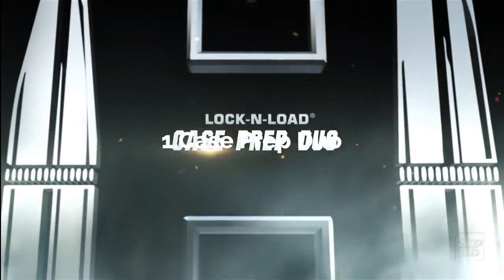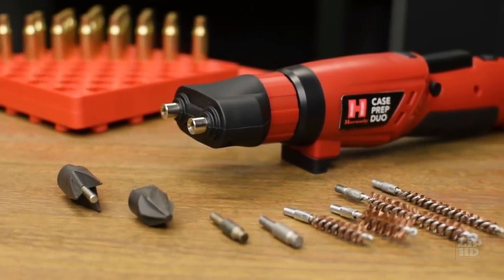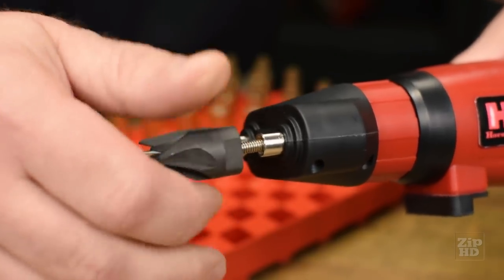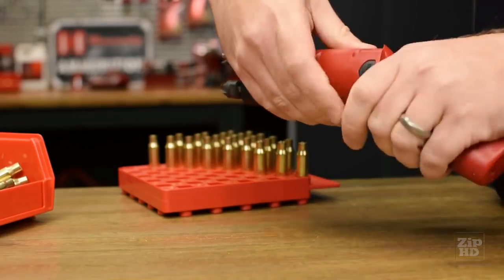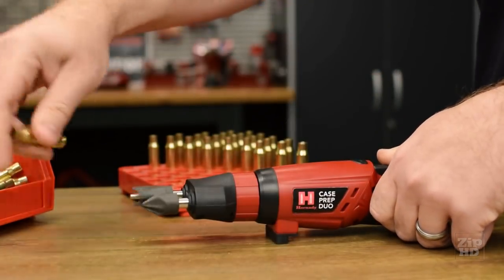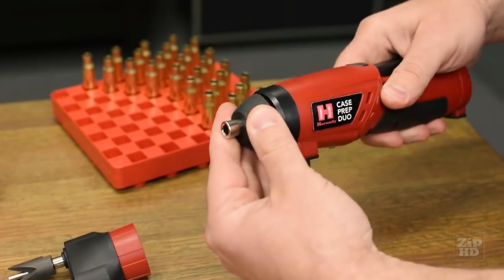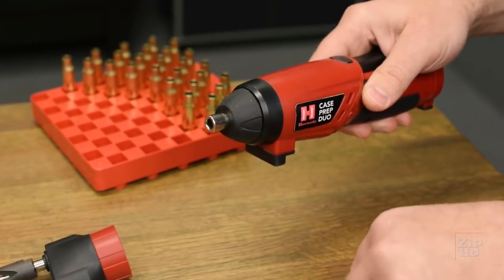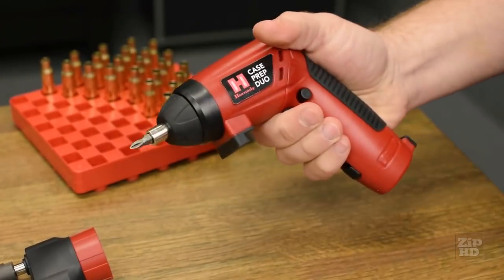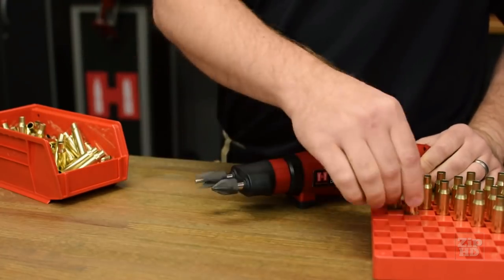The Case Prep Duo makes quick work of various reloading chores. The cordless multifunction tool accommodates case neck brushes, primer pocket cleaners, and chamfer deburr accessories. The swivel body and integrated rubber feet allow convenient benchtop or handheld use. The 8-32nds spindle head can be used for various reloading functions, or remove the two-spindle head and use it as a powered screwdriver with standard quarter-inch hex pins. Spend less time at the reloading bench and more time shooting with the Hornady Case Prep Duo.